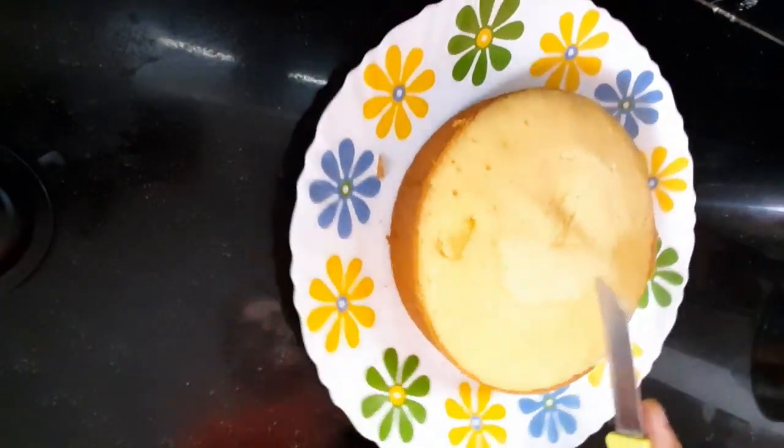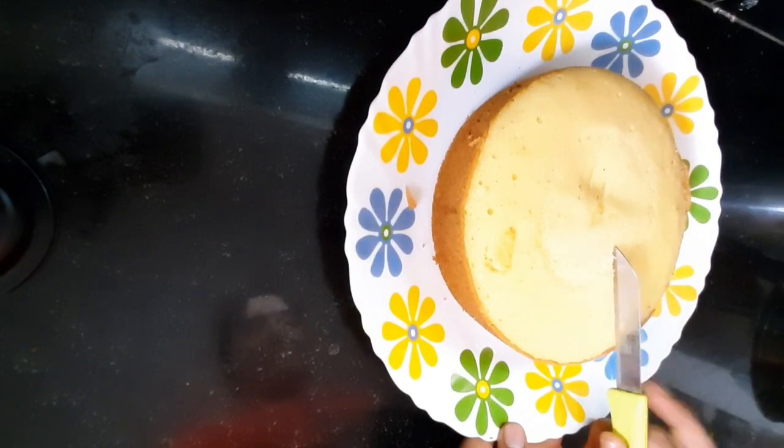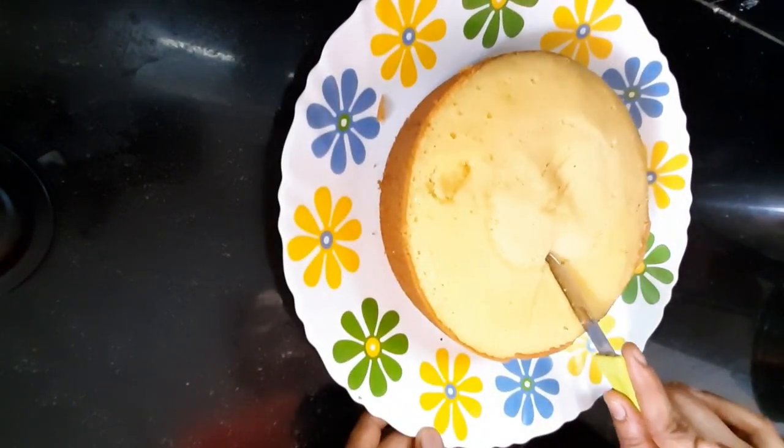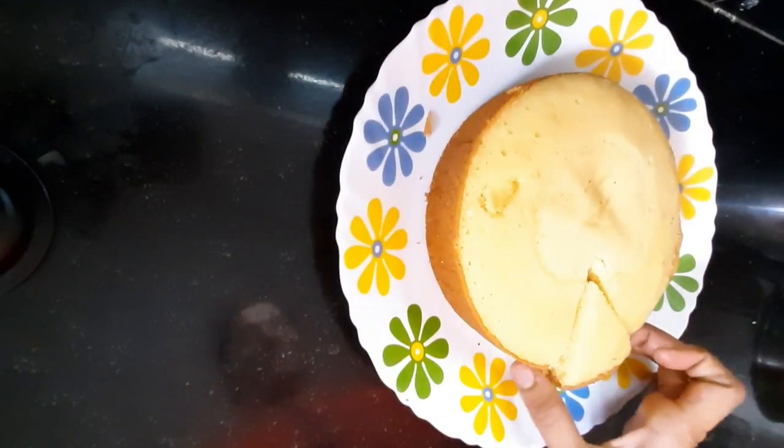It is easy to prepare this cake. The sponges are very soft and very tasty. In this video, I will show you the tips.